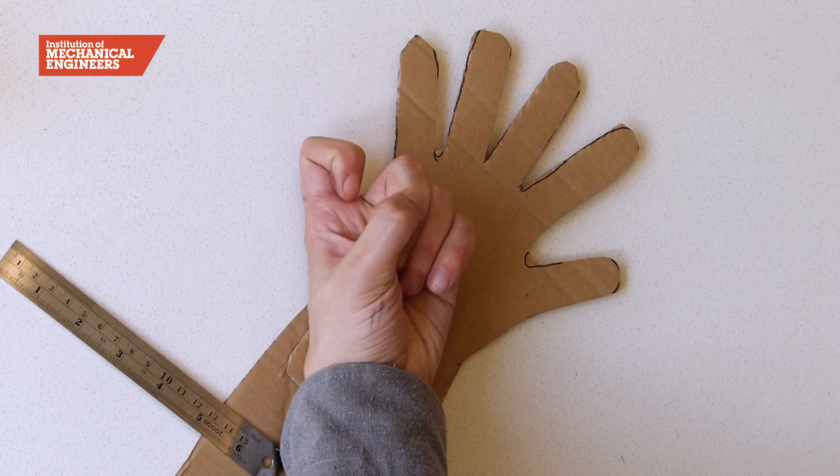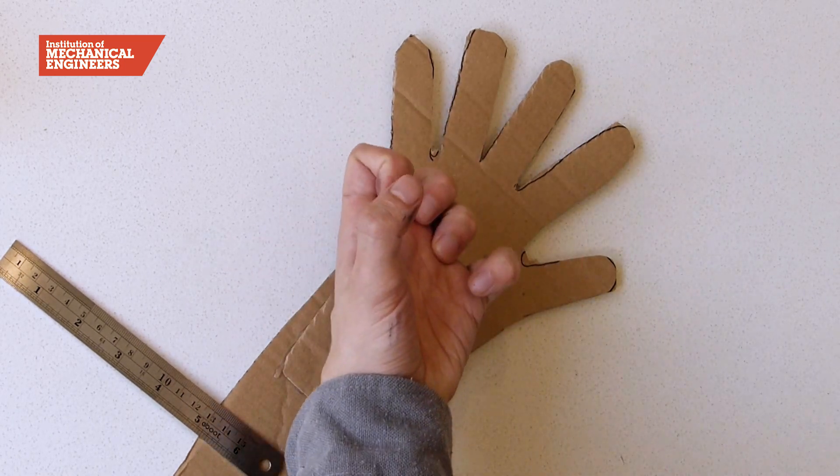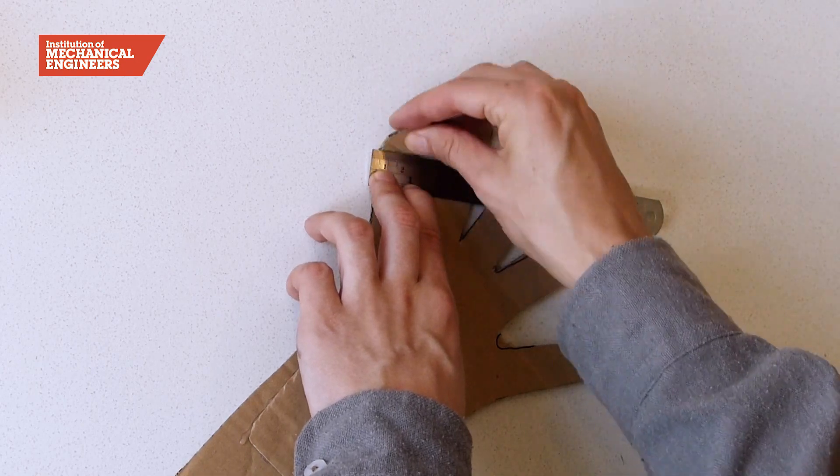Now we're going to decide where the joints will be. Use your own hand as a reference and draw the lines in the same places as your own joints.